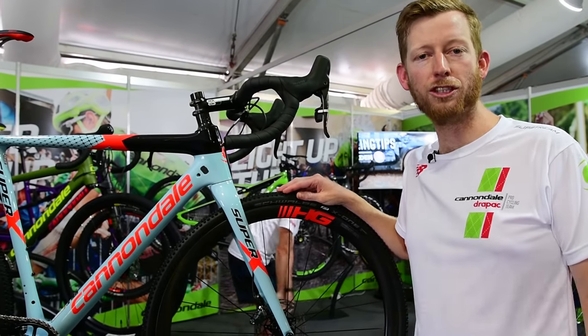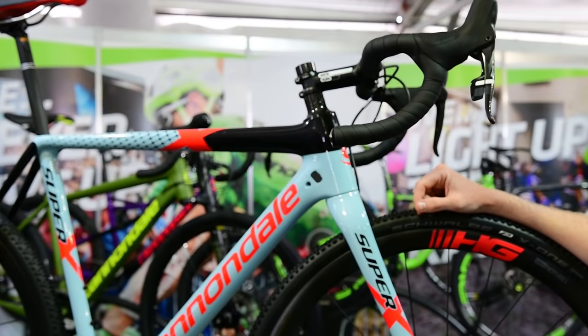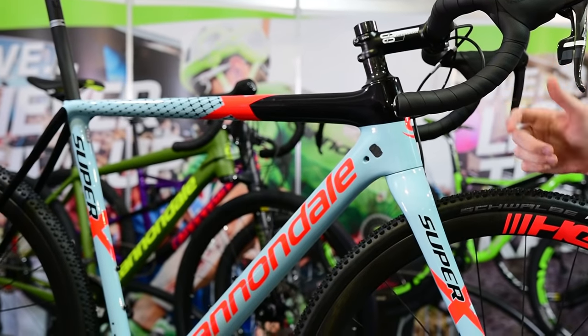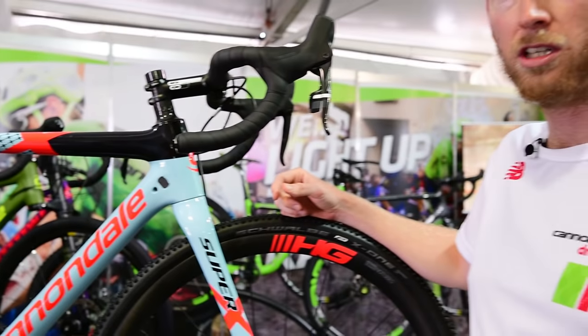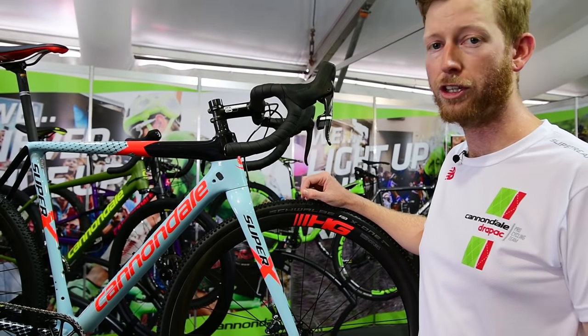Welcome to the village and welcome to Cannondale. Here we have the new Super X. The new Super X just won the US Nationals with Stephen Hyde racing on it. This bike comes in at $6,299 retail price with carbon wheels, carbon frame, and a whole new design for this year.